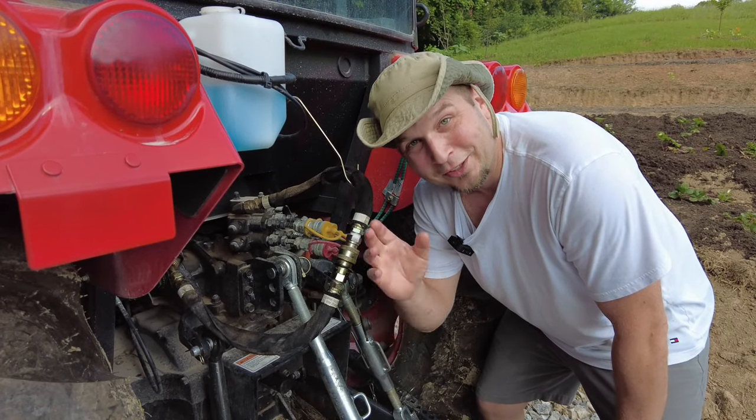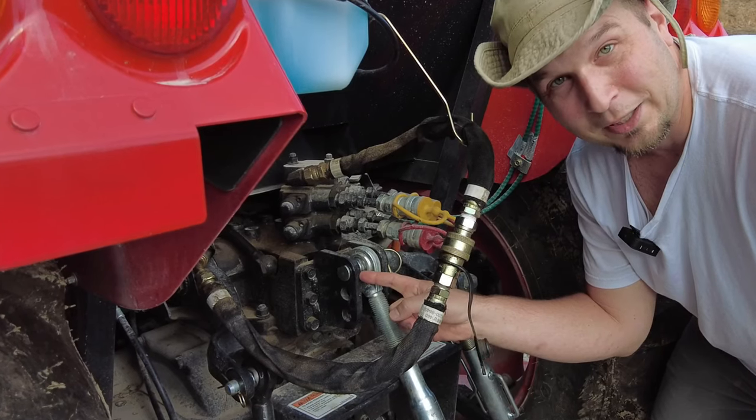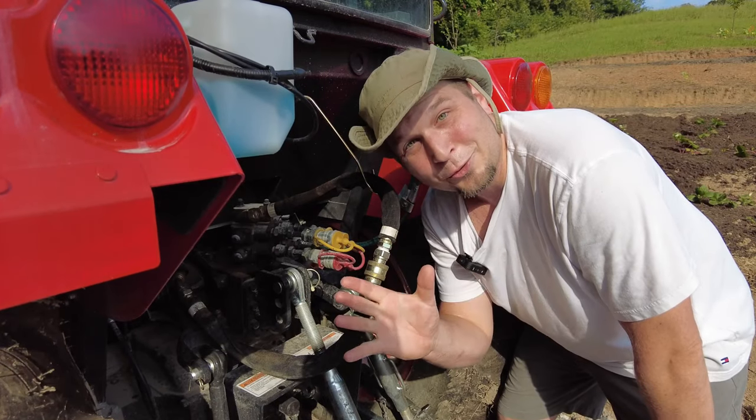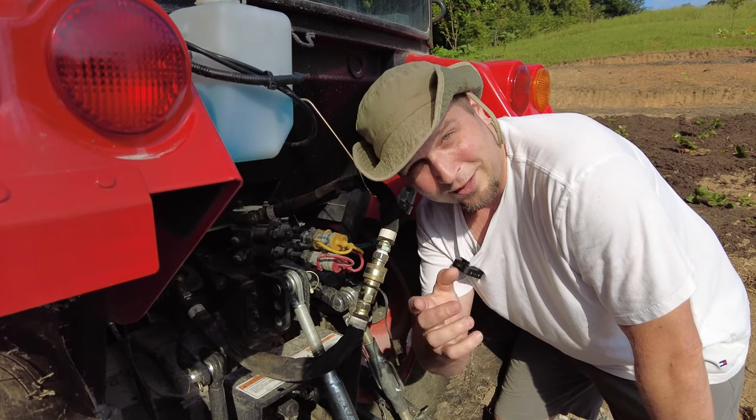So you just bought all your implements, you're getting ready to hook everything up and you notice this right on your top link. Why is there three holes in my top link? Well stay tuned here at the Clinch River Homestead and we're going to talk about that and more coming up.